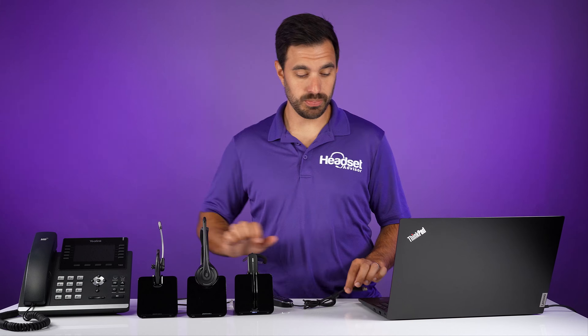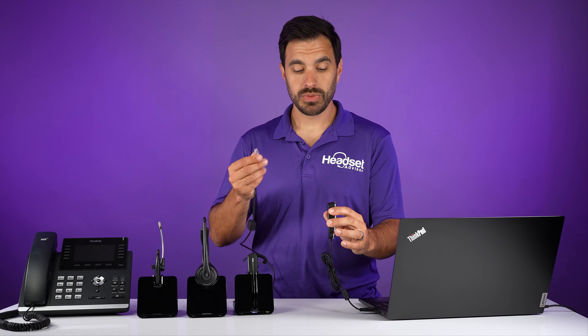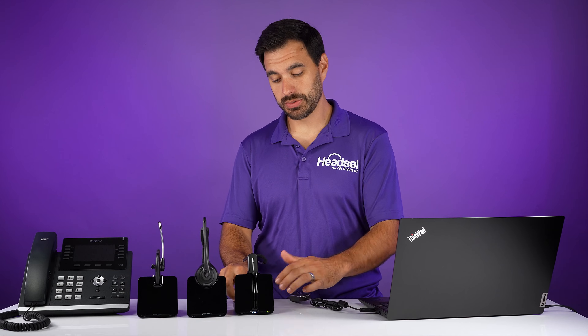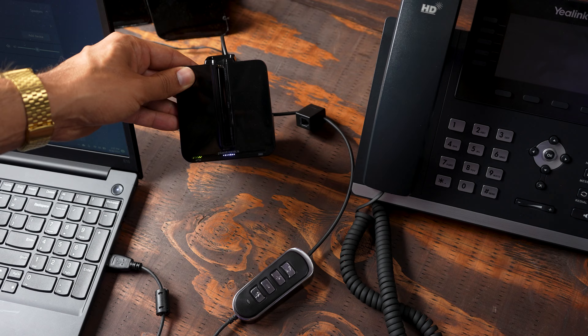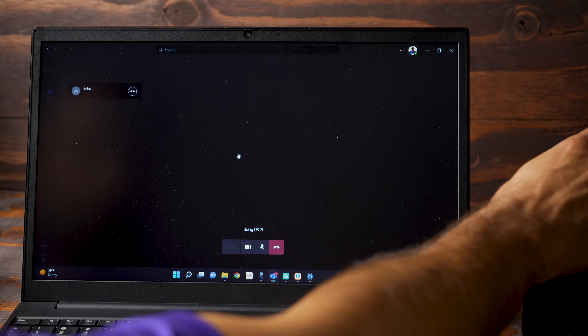Now how this works is you'll plug in the D315 to the computer. The other end has a female RJ9 port, which you'll plug in to the adapter, and the other end will go into your headset. Now that allows the connection to go from your headset to your computer. And then on your computer, you're going to make sure your audio settings are set to the D315 adapter for both your input and output.